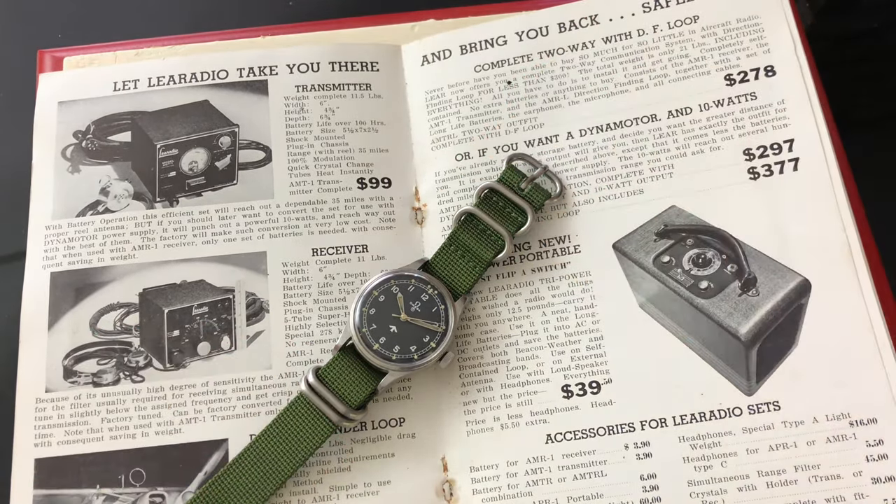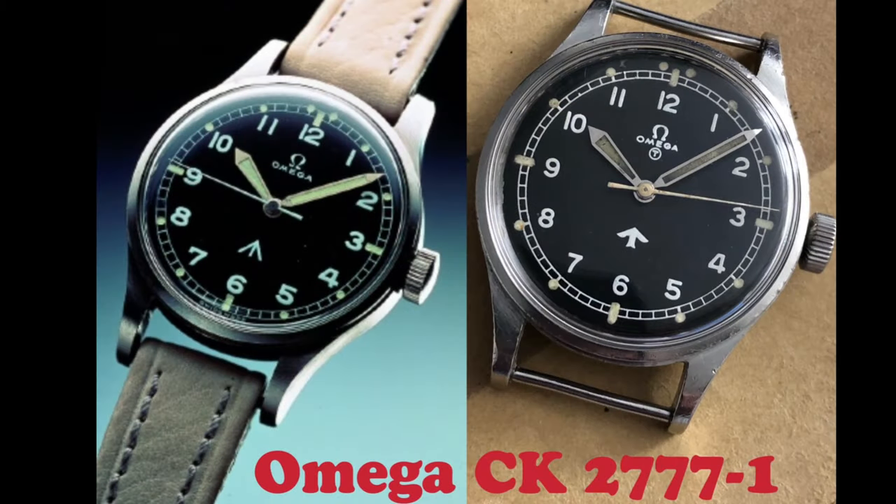The UK Air Ministry set out a set of precise specifications to manufacture these watches. These watches must be waterproof, dustproof, shockproof, and anti-magnetic, and be delivered by May 1953.